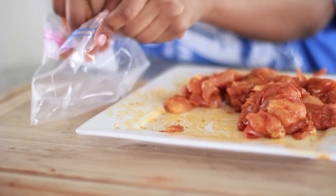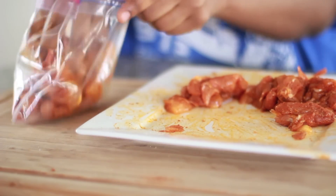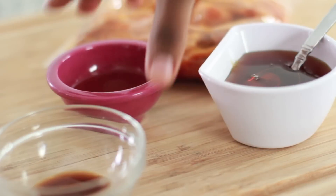You don't want too much — I never use all the spice. Then you're gonna place these in a plastic bag, go ahead and pile them on in there. We're gonna let these sit in the fridge for about three hours or overnight.